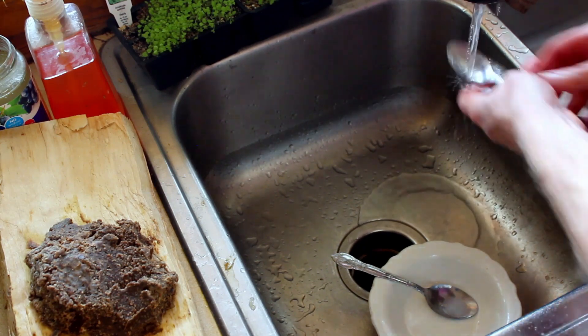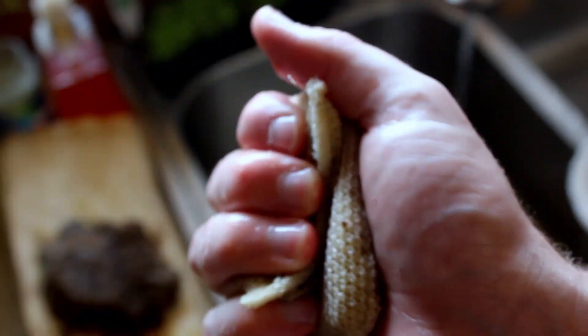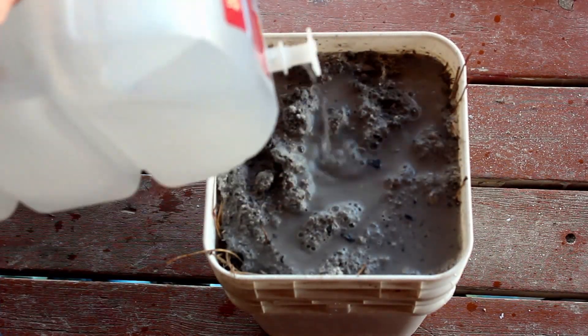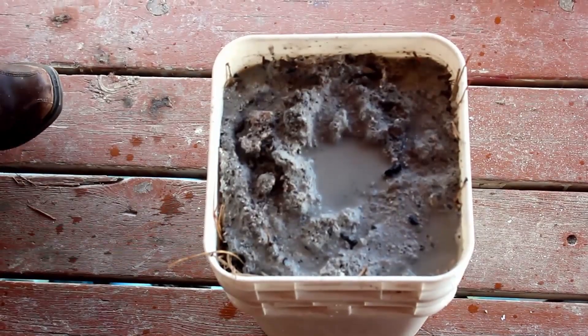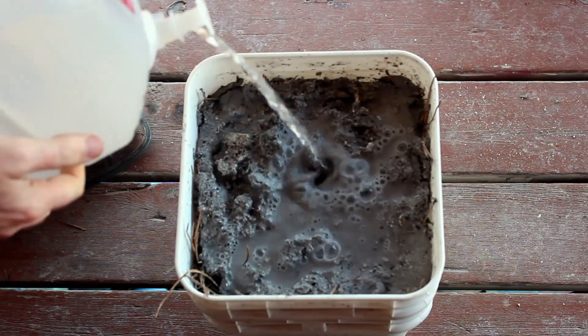First I'm going to explain my process for how I made soap this time, and then I'll go through a little bit more of the chemistry, because my last video was pretty light on that. A soap is basically just an alkali mixed together with a fat. The alkali I used last time was a potash solution — just water that has leached certain chemicals out of wood ashes — and I'm using that same mixture this time.